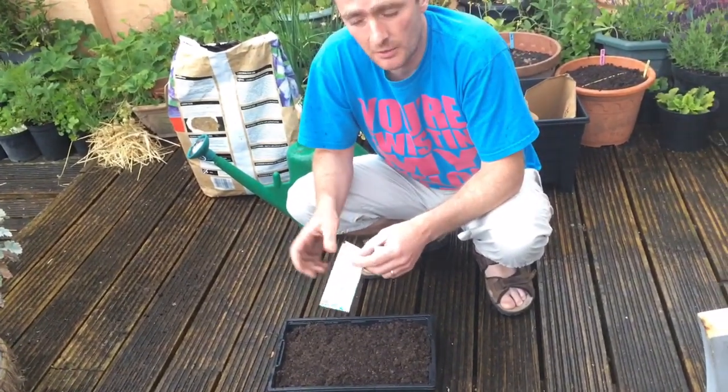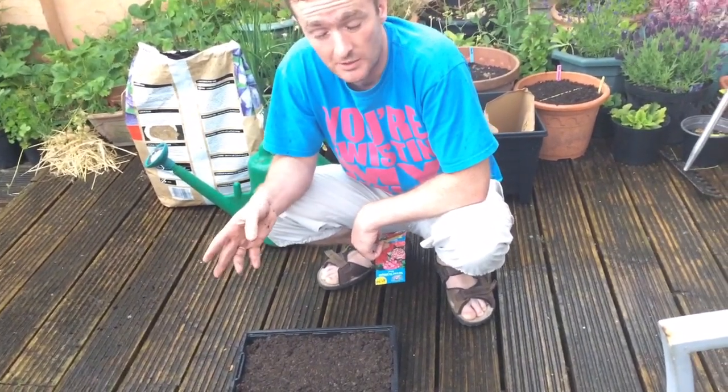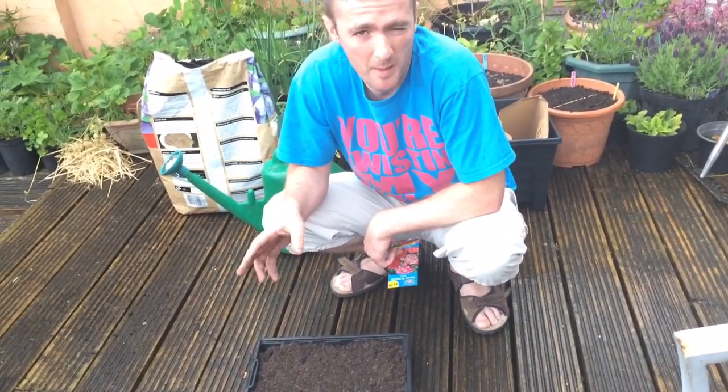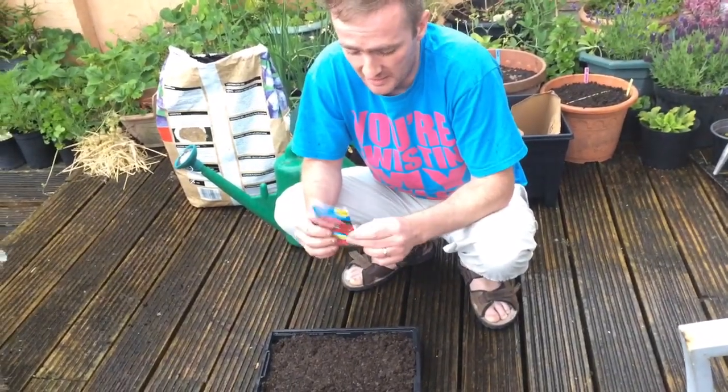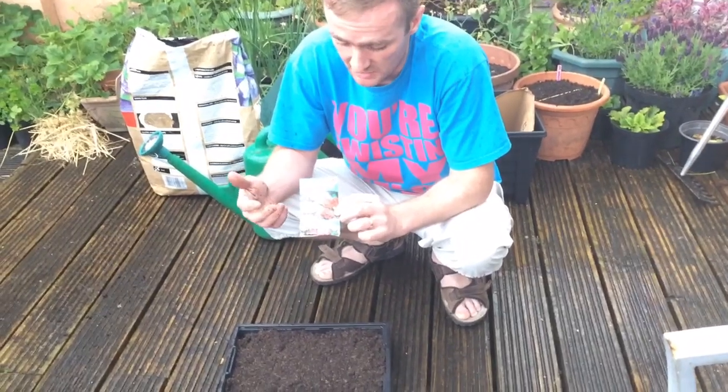Right, what do I mean by biennials? It means that you sow the seeds this year, they'll go into plants this year, but they won't actually flower till next year. So you need to have a bit of patience for things like this, but I think with Sweet Williams they're worth it because they smell fantastic and they look nice too.